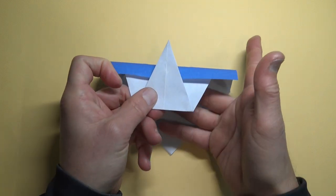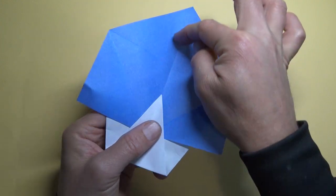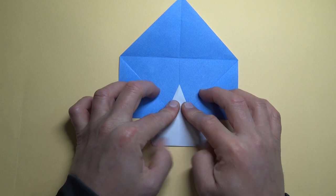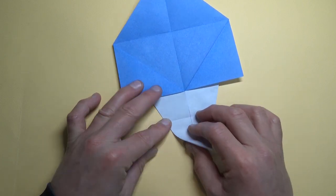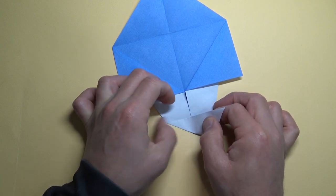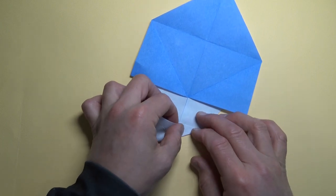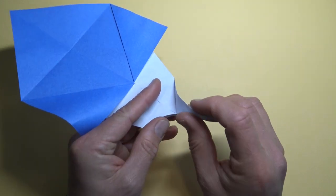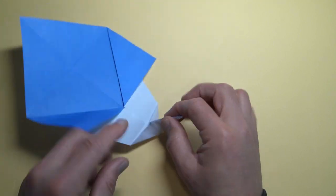Fold the front flap up so that the fold aligns with this crease. Unfold the back. If you did that right, this corner should land on this vertical crease — if it doesn't, adjust it so that it does. Unfold and now we're going to rabbit ear to this crease, so first fold like this right to the crease. Unfold and repeat. Unfold and pinch the corner.